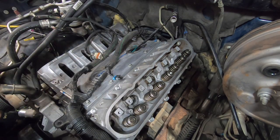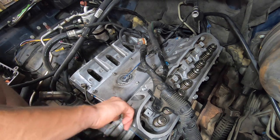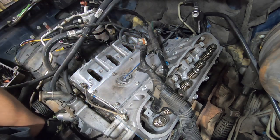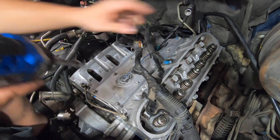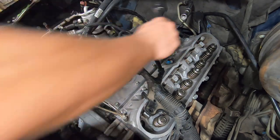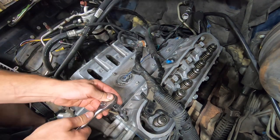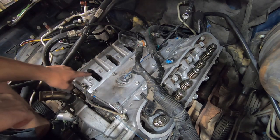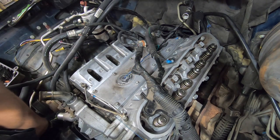Our crossover pipe goes in the front — make sure that this nipple is on the driver's side. And be careful not to put your plug in any of your intake holes, because then you will have to take the head back off and get a new head gasket.